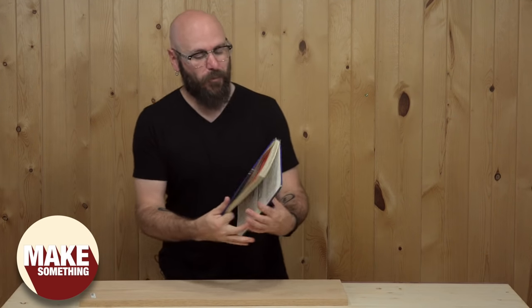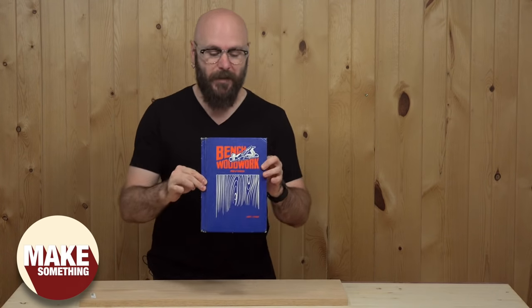Welcome to Make Something with me, David Picciuto, and in this week's bonus video, we're going to make a project from a really old woodworking book.